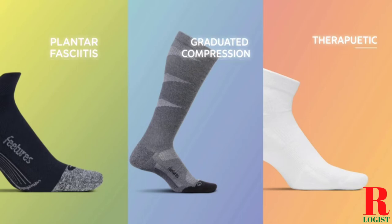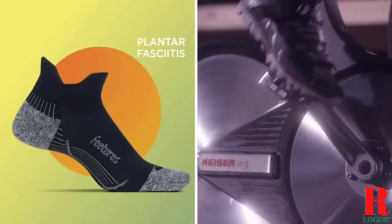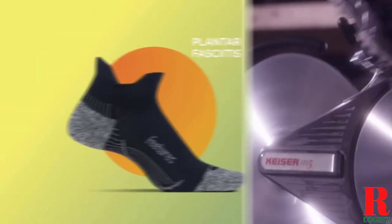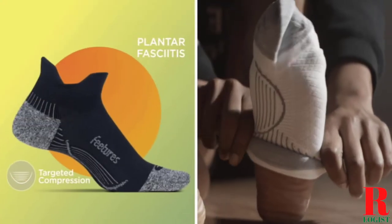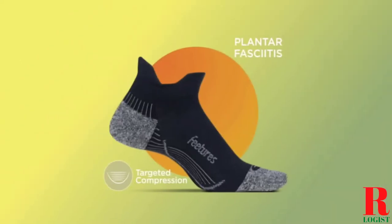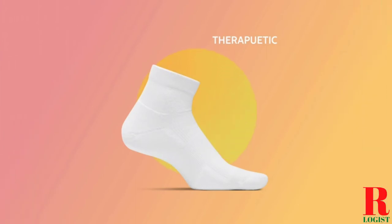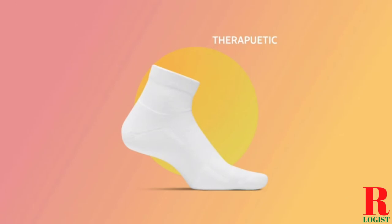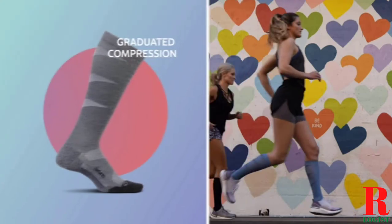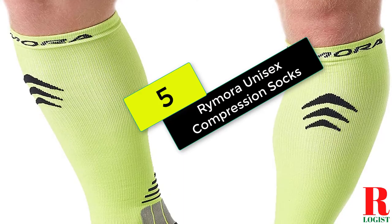Looking for a compression sock for knee? Our tools and equipment experts bought and tested the top 5 compression socks for knee available in 2021 and put them through a rigorous side-by-side comparison to find the very best. Each model was subjected to a punishing quality of tests. Our recommendations are based on extensive hands-on testing and can help you find the perfect compression sock for your needs and budget. Links are in the description below. Now let's get started, starting at number 5 on our list.